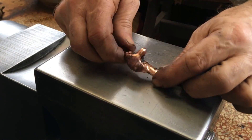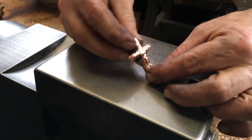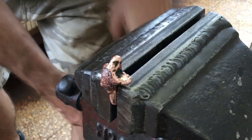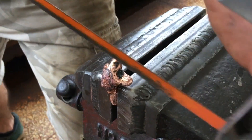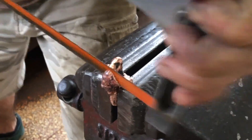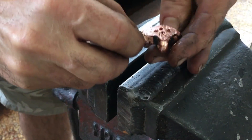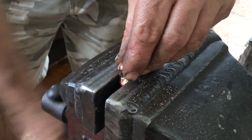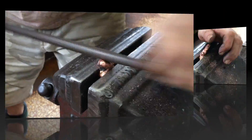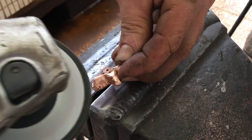I poured too much copper, creating a belly on one side. So I quickly cut that excess off.